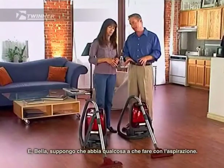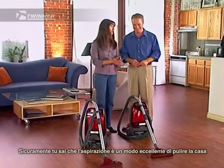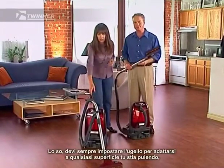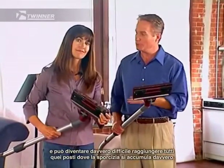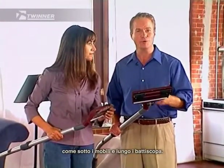And Bella, I suspect it has something to do with vacuum cleaning. Good guess. You know, vacuum cleaning is a great way of cleaning around the house, but let's face it, vacuum cleaners are not perfect. You know, you always have to set the nozzle to fit whatever surface you're cleaning, and it can get pretty hard to get to all those places where dirt really builds up, like underneath furniture and along wall boards.